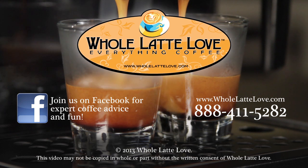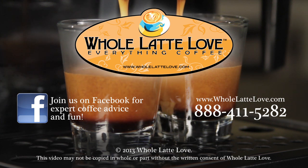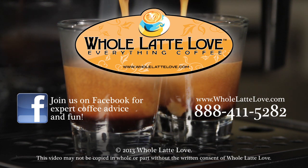Whole Latte Love is your resource for everything coffee. Subscribe to our YouTube channel for daily updates on new coffee gear plus hundreds of videos including how-to's, equipment reviews, recipes, expert technical advice and more.